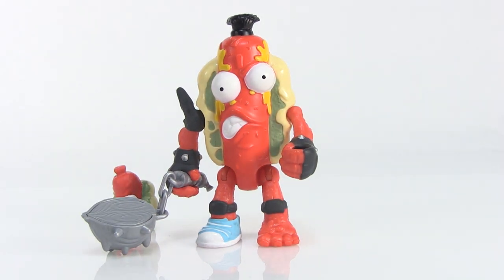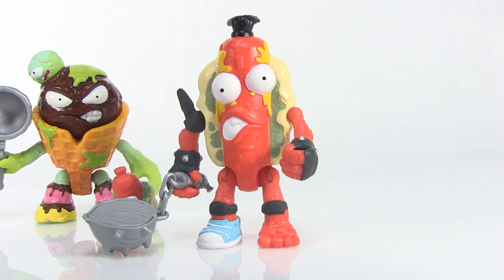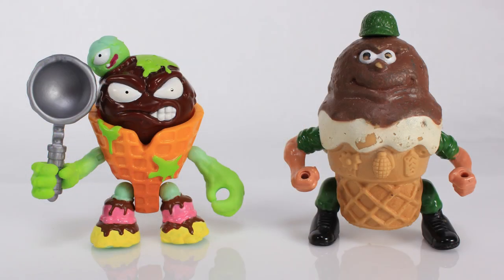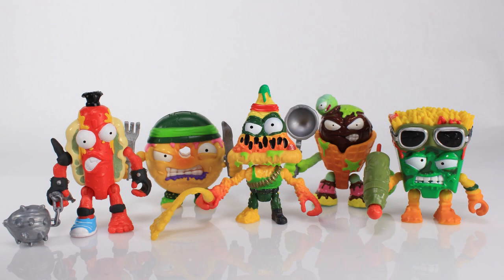I always talk about these guys relating to Food Fighters, a line I love from the 80s. I want to do a little comparison — like Lice Scream with Sergeant Scoops from Mattel's Food Fighters line from the 80s. How cool is that, seeing these two ice cream guys side by side? And of course we can have Grot Dog standing alongside Mean Wiener. Mean Wiener is horizontal and Grot Dog is vertical, but we have two hot dog guys. Now that the Grocery Gang figures have a military theme with the Bug Strike, they're even more like Food Fighters. I don't know if it's an intentional nod, but to me it definitely is.